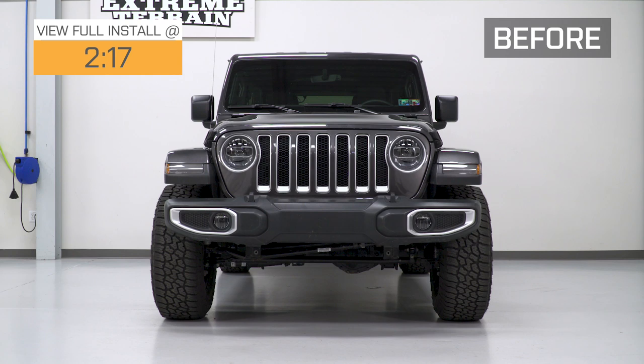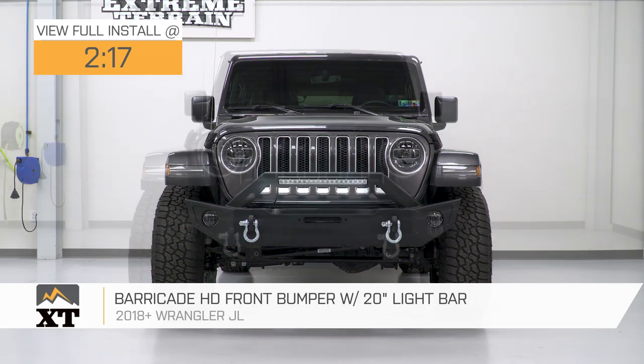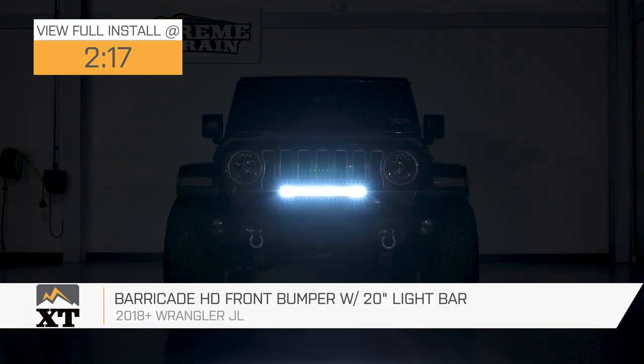Hey, what's up, guys? Ryan here from ExtremeTerrain, and today I'm here with the Barricade HD Front Bumper with 20-inch LED light bar, fitting your 2018 and up Jeep Wrangler JL.